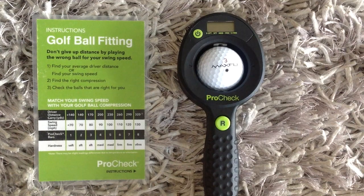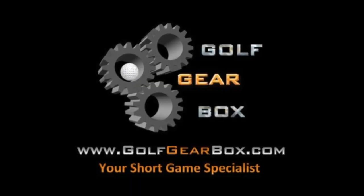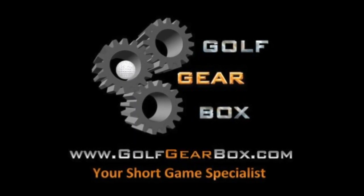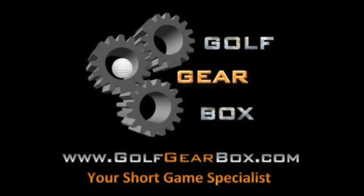We're currently giving one of these away over on our website golfgearbox.com. Head on over there, read our review of the ProCheck, and leave a comment in the comment section to be entered to win your very own ProCheck. Thanks a lot for stopping by. Have a great day.